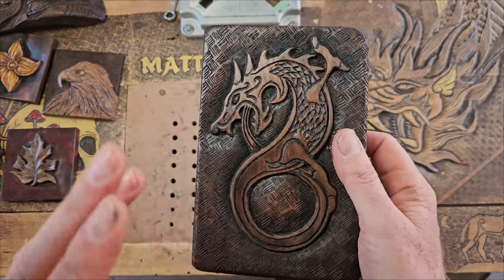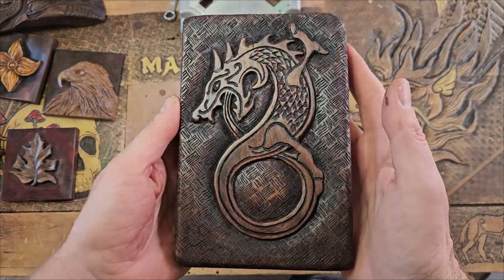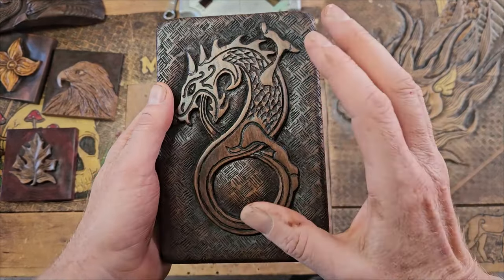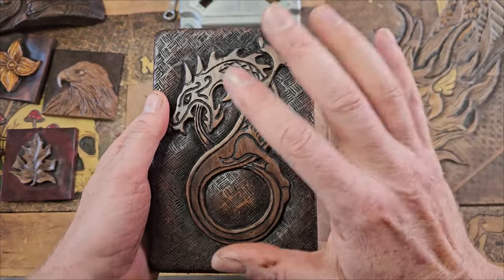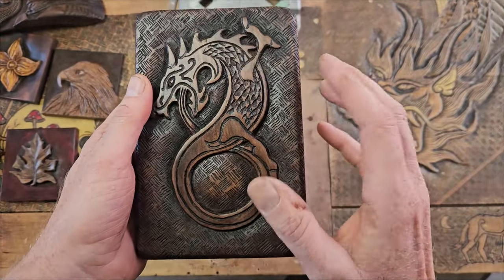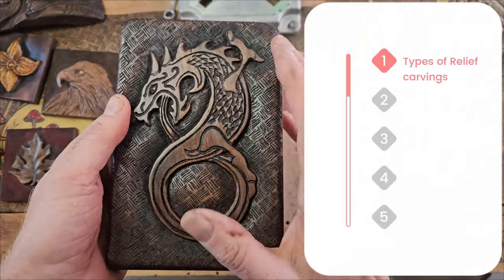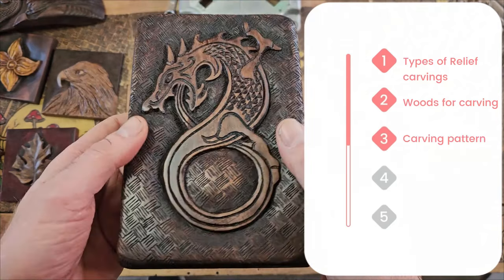Hey, g'day people, it's Matt here from Matt Carve. Today we are going to carve a dragon on a piece of board — commonly referred to as a relief carving. There are heaps of different types of relief carving, so I'm going to go quickly through that. I'm going to divide this up into chapters, and here are the chapters — if you need to go back and look at those to refresh, just go back to those.